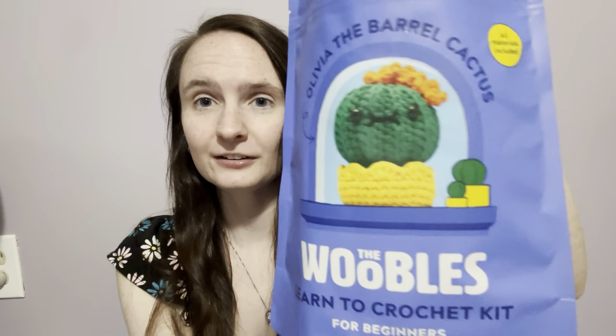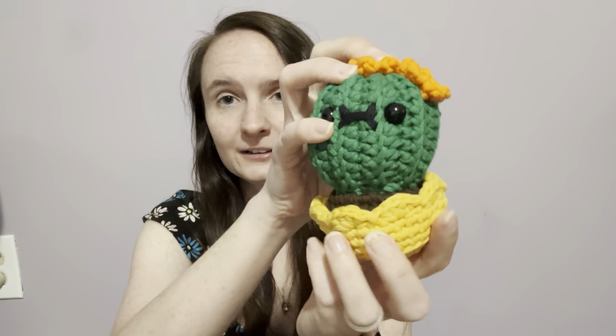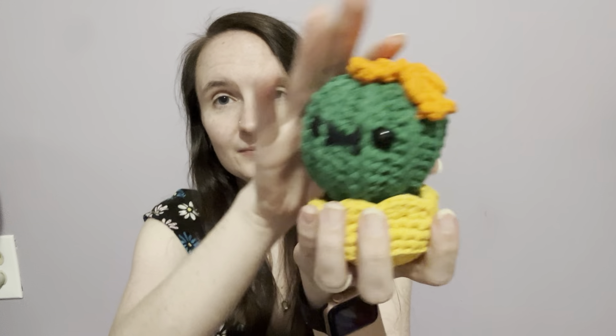So we did Olivia the Barrel Cactus, and I will show you what I've got left. So I had green, orange, and brown yarn left. This is how much stuffing I had left — I do feel like this packet had a lot of stuffing in it. This much yellow, and this much black because I didn't embroider the eyes, I only did the mouth with the black. And here is my finished Olivia — she does come out of the pot. I think she's super cute. And of course I have my directions and my crochet hook.